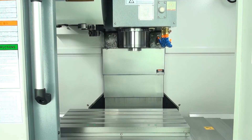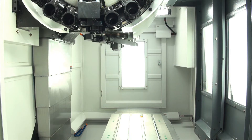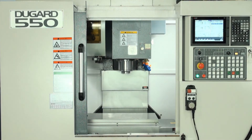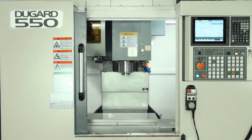There is a 16-station drum-type tool changer. The maximum tool diameter is 75mm, tool length is 250mm, tool weight is 7kg and chip-to-chip tool change time is 2.2 seconds.